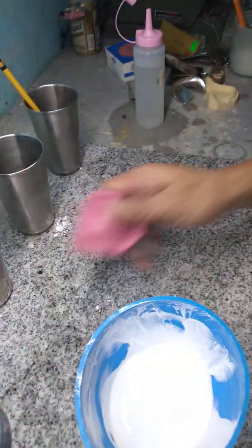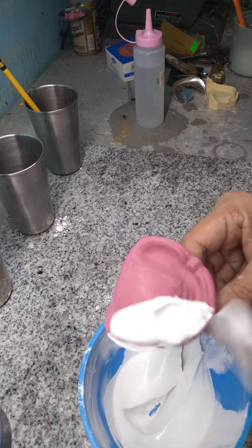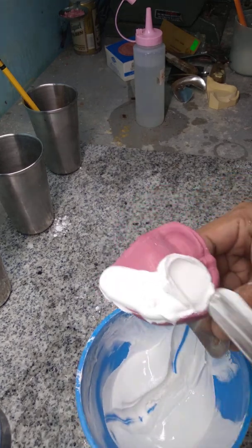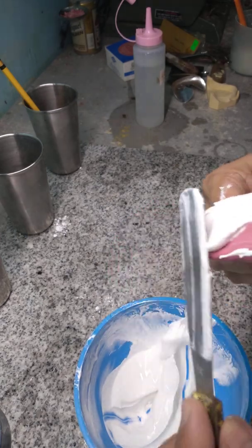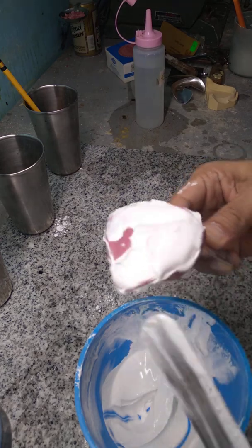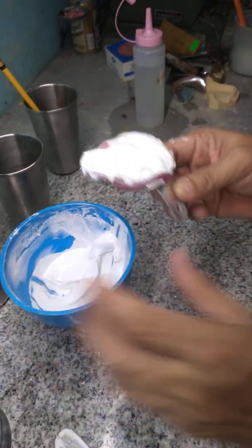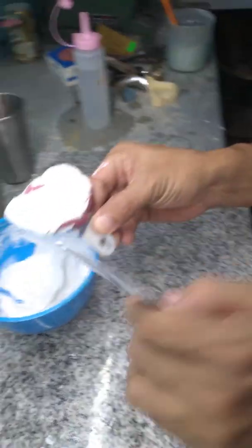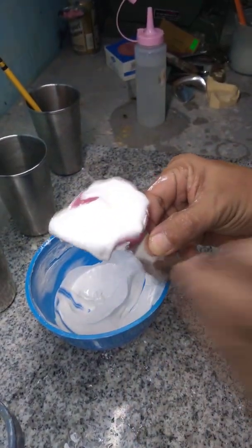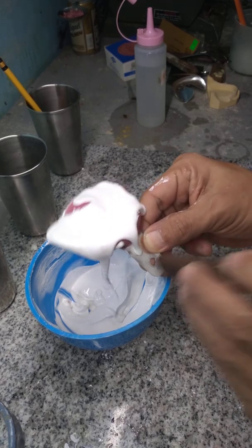Apply one side first, then fill the other side. Some say to tap the impression like this, but I don't do that. What I do is tap the tray like this, so if there are still bubbles, they will rise to the surface.